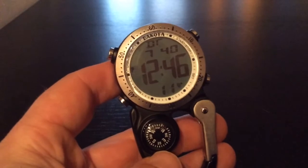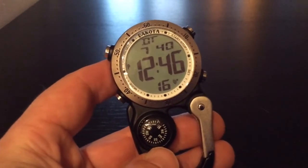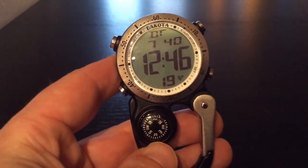To add to that, it has a dual time display and a 1 and 1/100th of a second chronograph and split timer, and an EL backlight. So many features that I can't show them to you all at once.